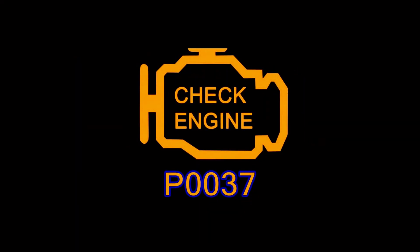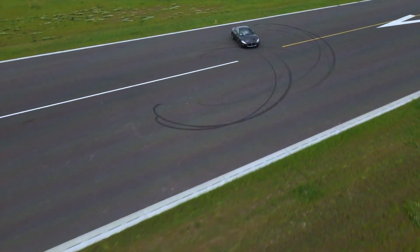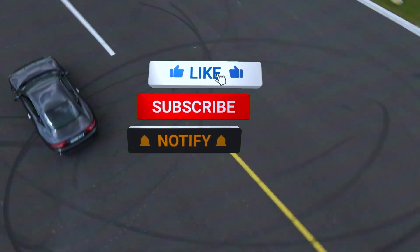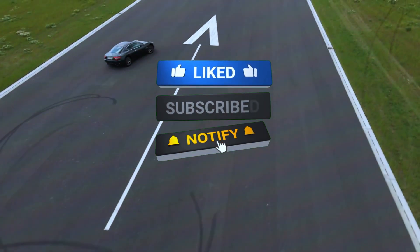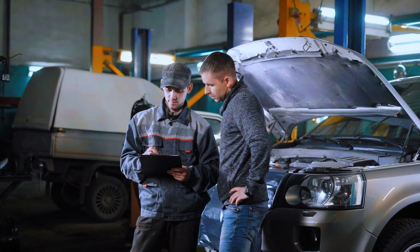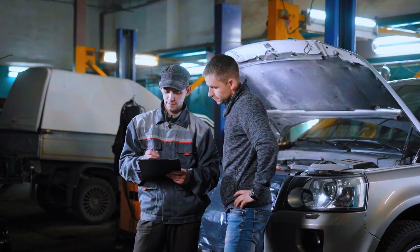And that's how you fix the P0037 code. I hope this video was helpful. If you liked this video, be sure to give it a thumbs up and subscribe for more DIY car repair tutorials. If you have any questions, drop them in the comments below and I'll be happy to help. Thanks for watching, and see you in the next one.